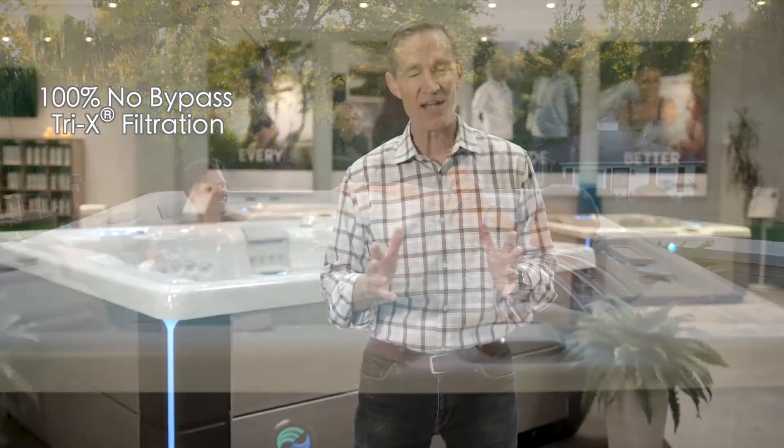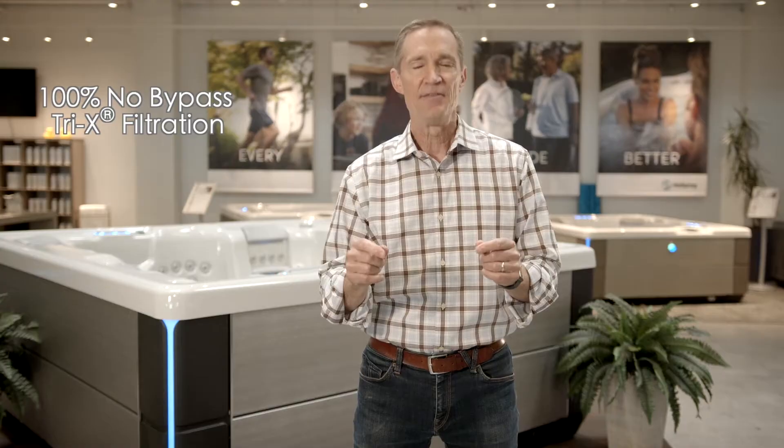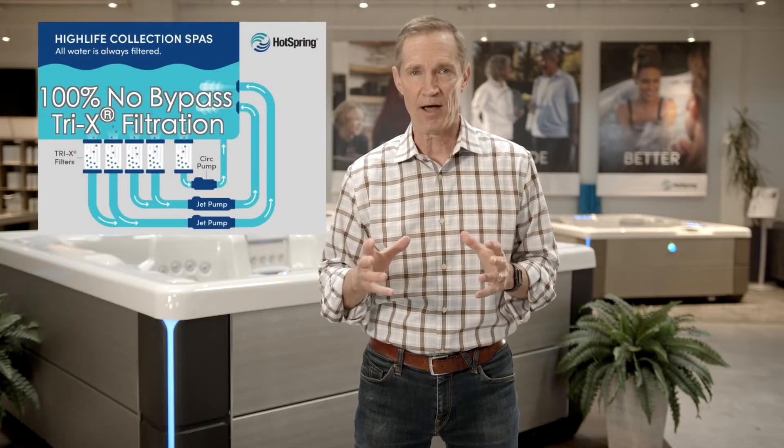We call it our 100% no-bypass tri-x filtration — we know that's a mouthful. So let me make it simple and describe it. There's nothing more important that contributes to your frequent use than having predictably clean water. And with the Hot Spring High Life model,